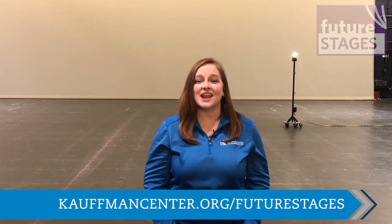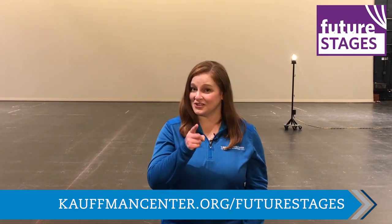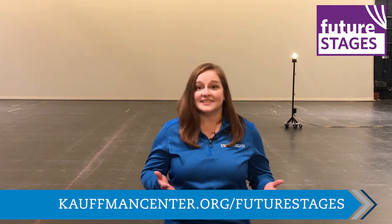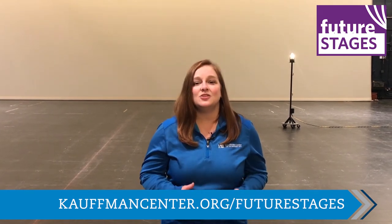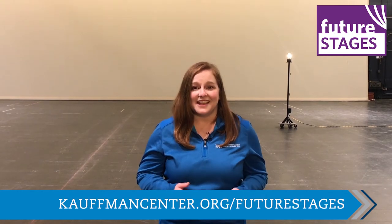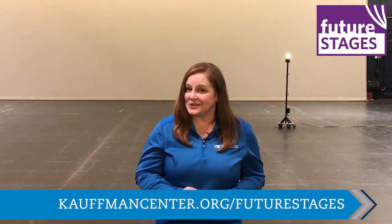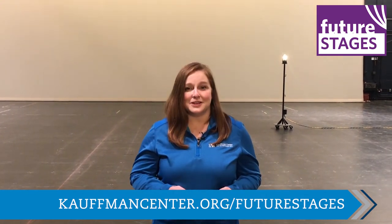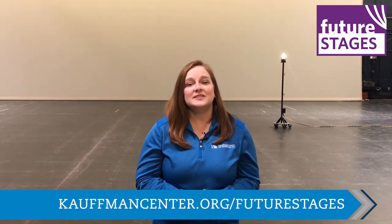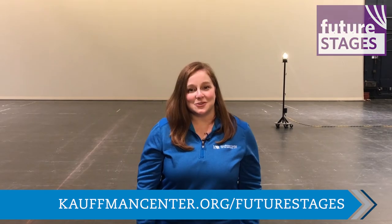We miss seeing you here at the Kauffman Center for performances and special events like our annual Future Stages Festival, which is going virtual this year. If you liked what you saw today, please join us on Sunday, June 14th for exciting performances, engaging crafts and arts activities, and live content throughout the day. Thank you for joining us. For more information about our virtual Future Stages Festival, please visit KauffmanCenter.org/futurestages.